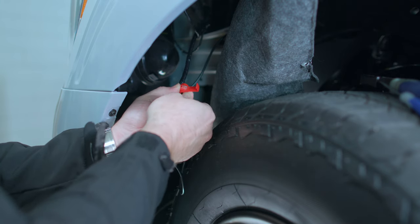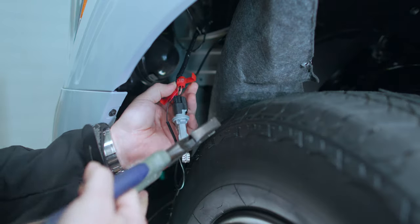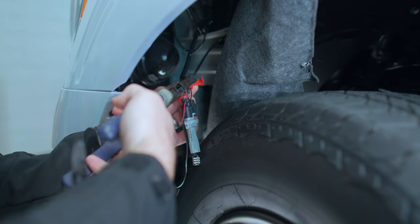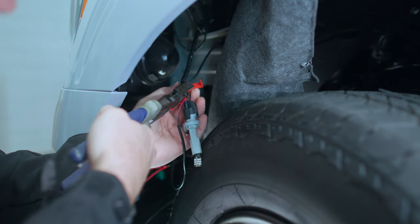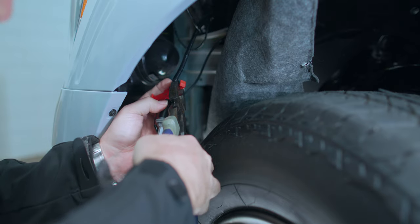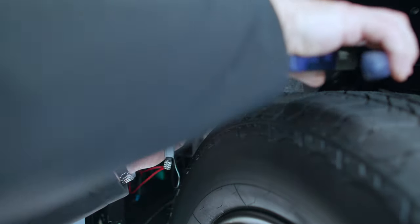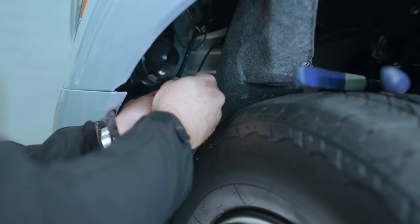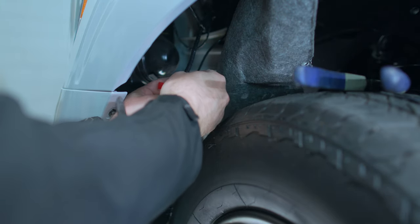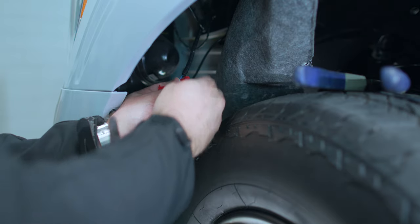Now we're going to put our black wire up into this other open channel. This wire has a black strip, so we're going to go black to black. Take our pliers and put the pressure right down on this tab, just like so. So now we're connected for power. We'll reinstall this side marker light, and whenever the side marker lights are powered on, our Raptor grill lights will be as well.